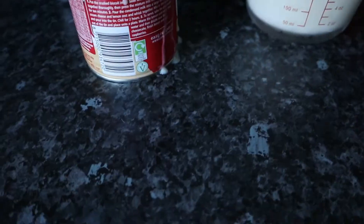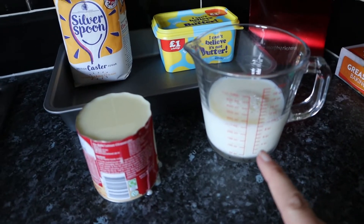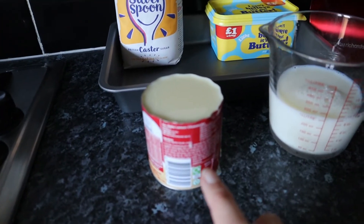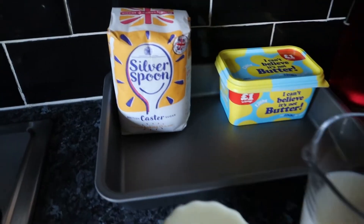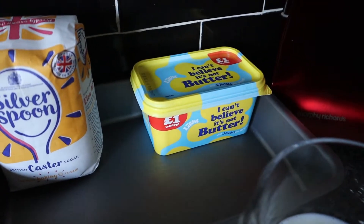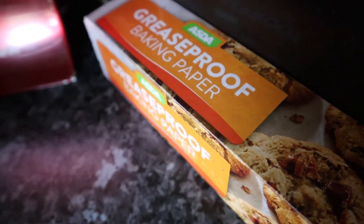Here's what I need for all the ingredients: 250ml of full fat milk, one whole tin of condensed milk — though you can use evaporated milk — one kilogram bag of caster sugar, butter, greaseproof paper, and my earbuds.